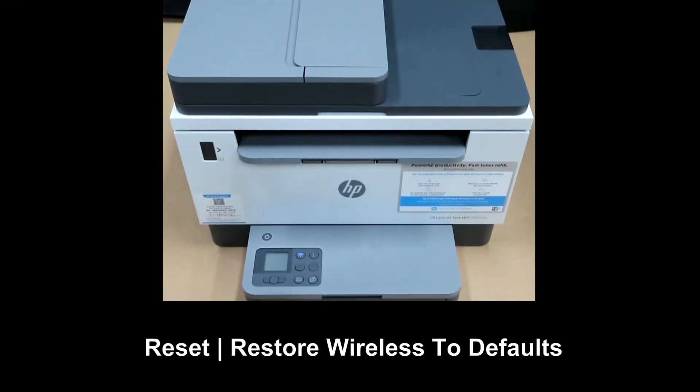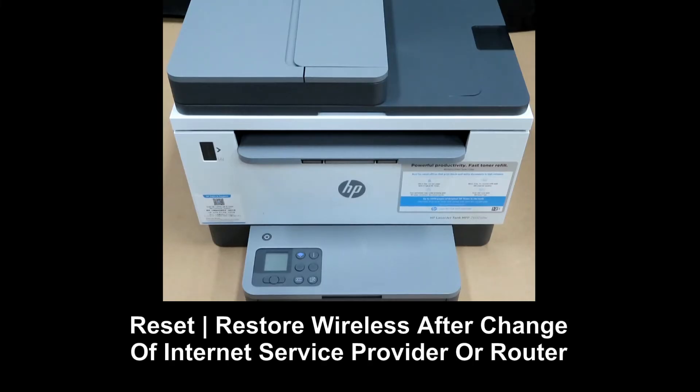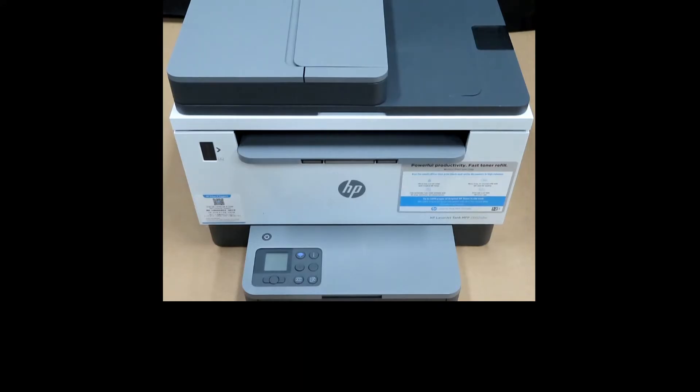In this tutorial, we will show you how to reset the wireless back to defaults for the HP LaserJet Tank MFP 2600 Series Printer. You may need to reset the wireless if you have changed your internet service provider or if you have changed to a new router. We will reset the wireless to defaults using the control panel.